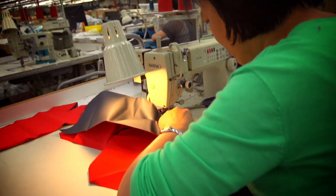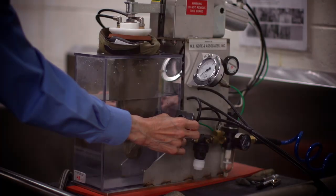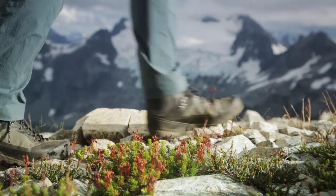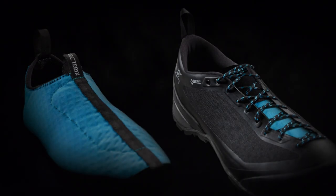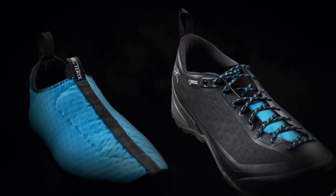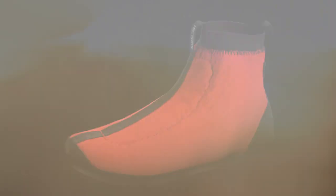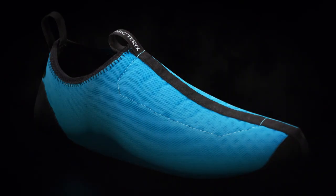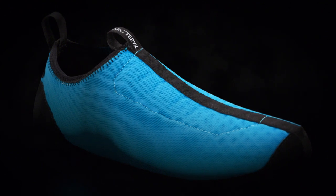The best designs listen first. For the comfort of the foot, breathability is its greatest concern. Any restriction creates moisture and discomfort. Our answer was to create a separately constructed stretch mesh liner — no pressure points, minimized seams, and maximized breathing area. The Arc'teryx Adaptive Fit Liner adopts the unique shape of your foot, increasing comfort and moisture disbursement.